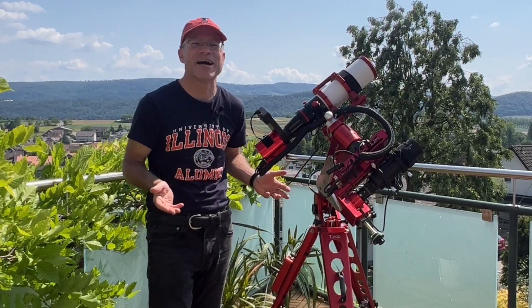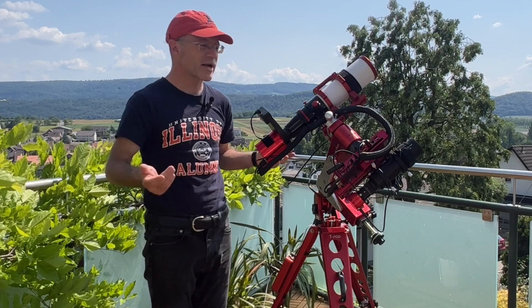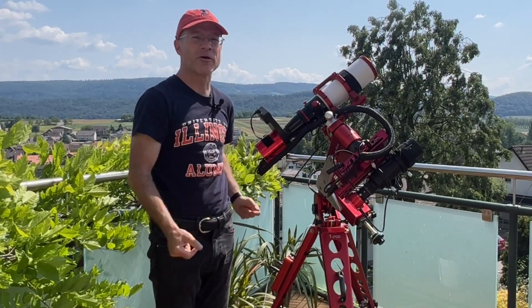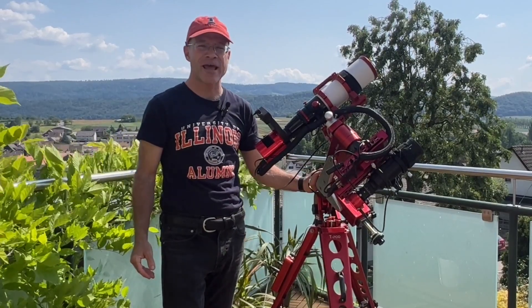It was actually kind of good because I also had a lot of time in my basement to work on things like the cable management. I got new equipment like the Eagle and had to integrate all of that. But now we're ready, so let's start with the review of the Avalon M0.